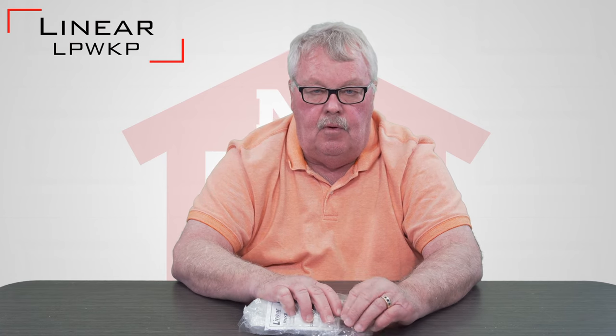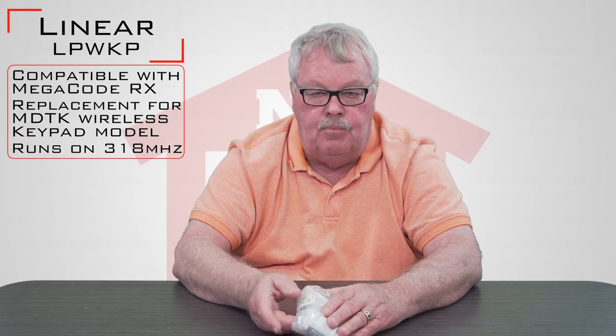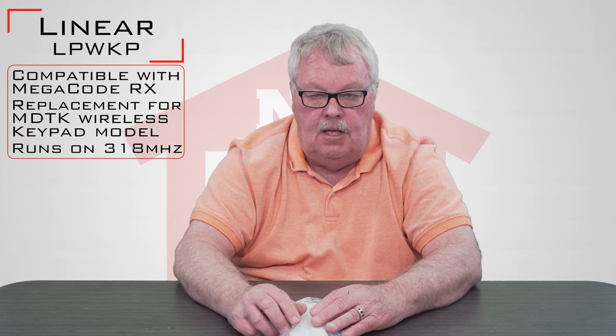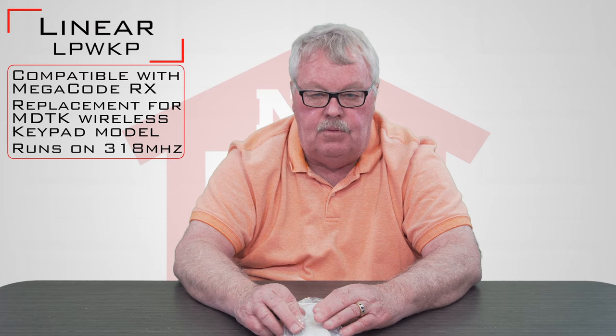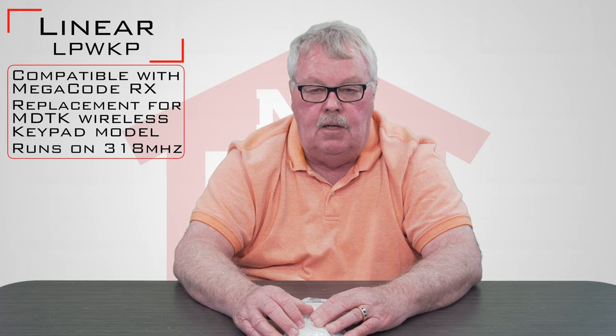If you're doing some search to find the correct keypad, you may be looking for an MDKP. The MDKP is the predecessor to this keypad — they don't make it anymore. It's been superseded and replaced with the LPWKP.